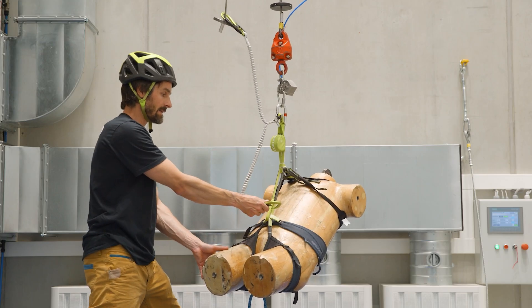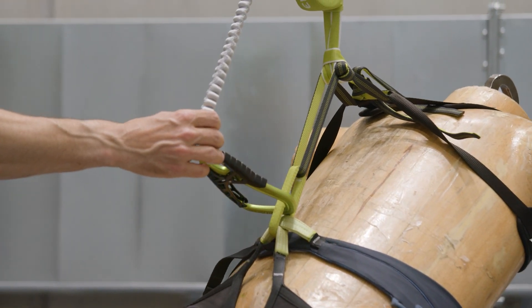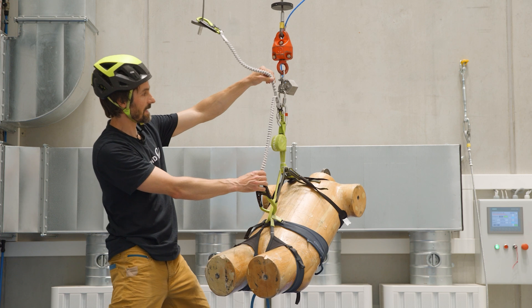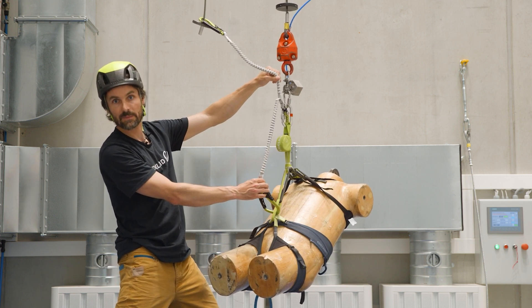I am now attaching the second carabiner to the central ring. What happens with sets that are not 180 degrees misuse proof is that they short-circuit the absorber. We will take a look at what happens in that case.